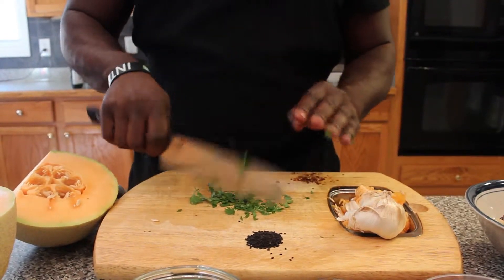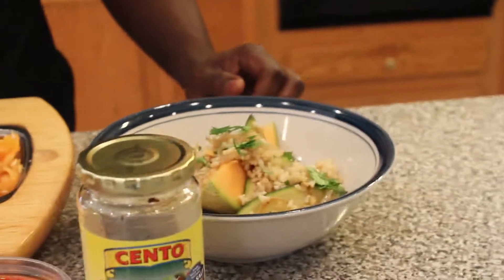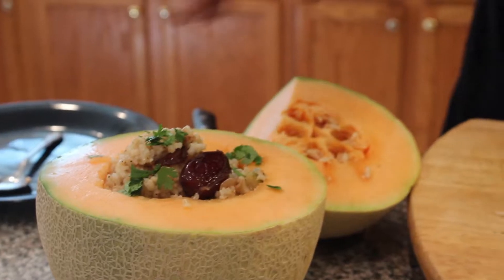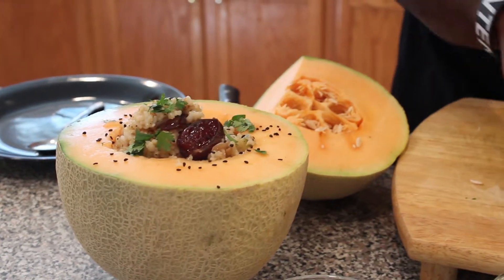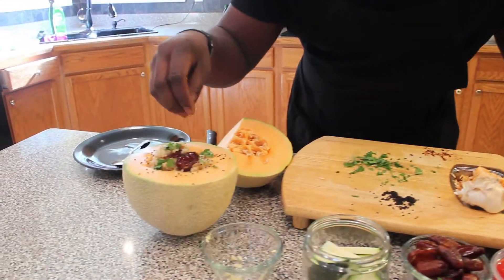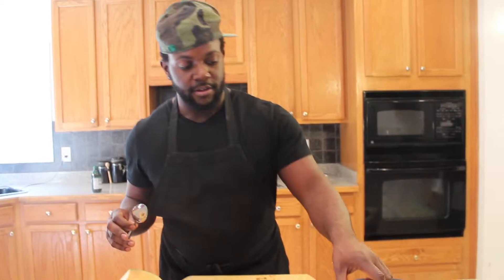Here's some cilantro - just going to give it a rough chop. For the final touches, just going to hit both with a little cilantro. Then we've got some black sesame seeds - why not. You can buy all this stuff in the spice aisle for a couple bucks. And some good old red pepper flakes - you can get those for free at the pizza place. A couple red pepper flakes give it a little heat.